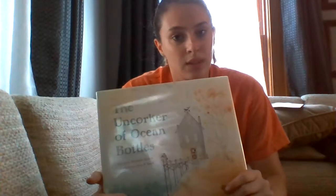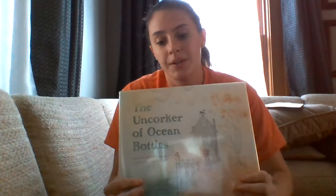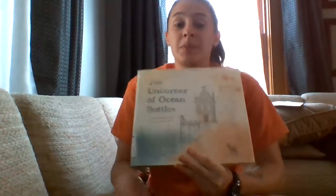As the book goes on, he starts to get a little sad because he realizes that none of the letters are sent to him. I don't want to ruin the ending, but I think it's a great book. Some good messages.